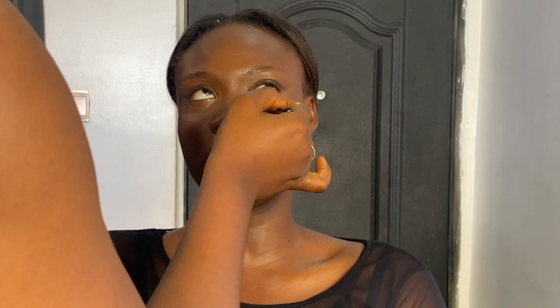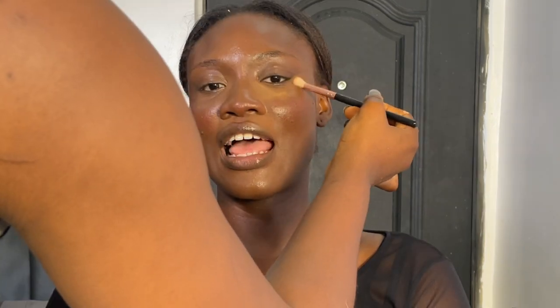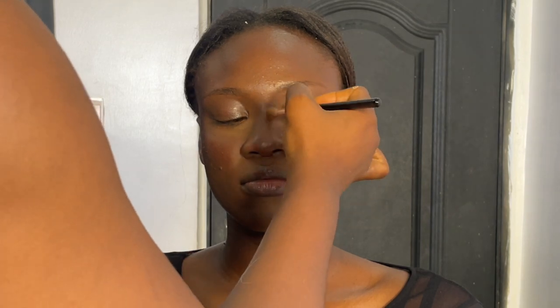Then I set the face with Nuban Beauty setting powders. I set with Nuban Beauty setting powder in Sienna and Mustard because of her shade. She has a very beautiful skin tone and we do not want to alter that. I'll be setting everywhere that I used concealer to highlight on her face — under her eye, her chin, and everywhere that I used concealer. I am also going to use this setting powder around under the contour to make the face more chiseled, creating more definition. I'll set the nose, but not the forehead with this setting powder. Next is a darker shade of powder to set the contour.